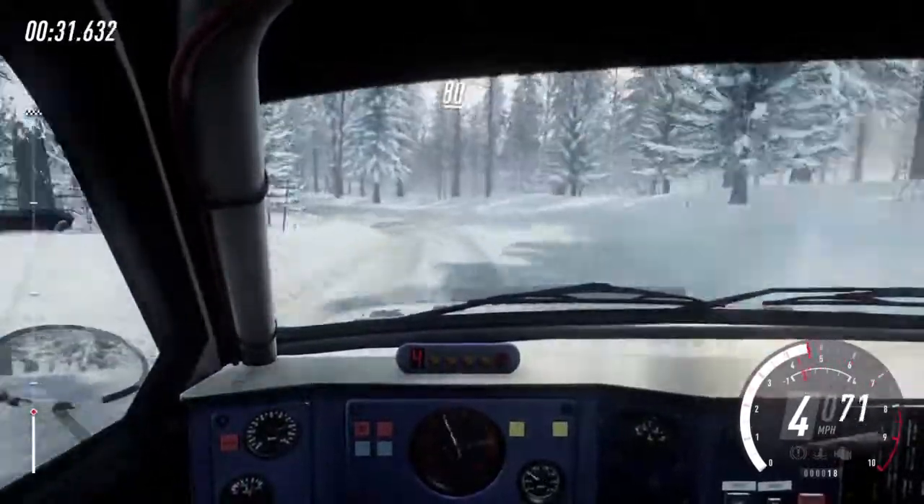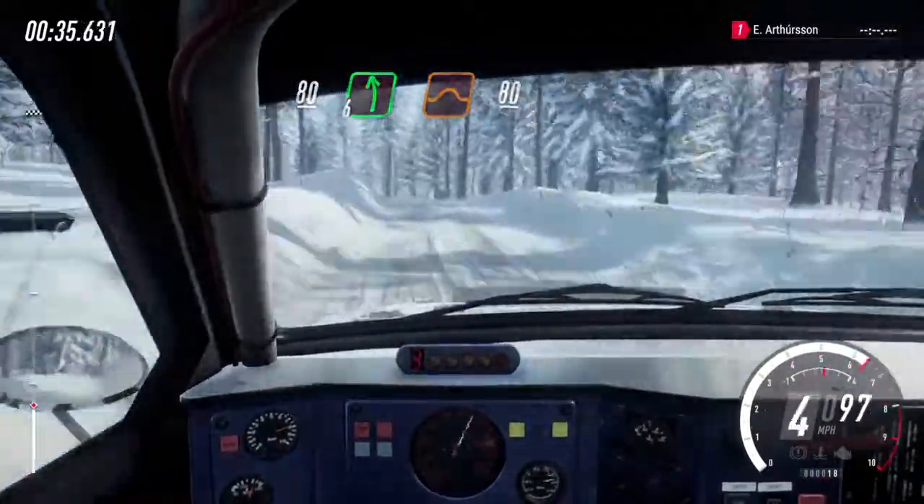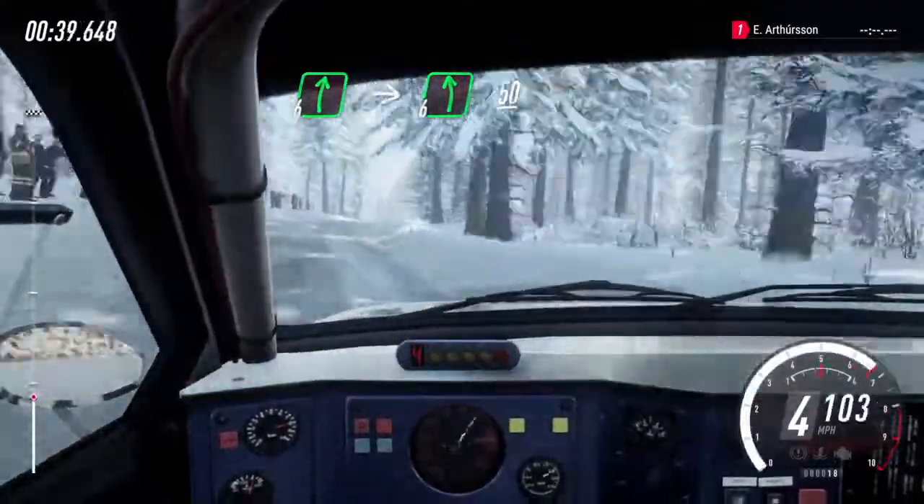80, 6 left of a jump. 80 of a crest, tight 6 right into 6 left, slow. 50 downhill turn.